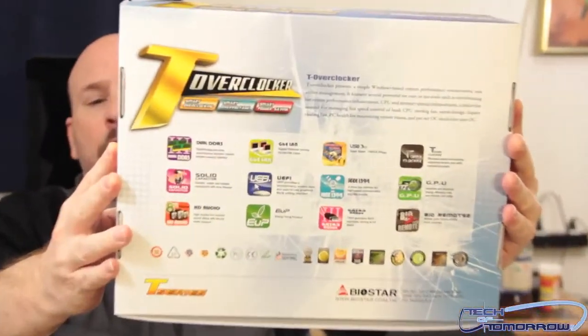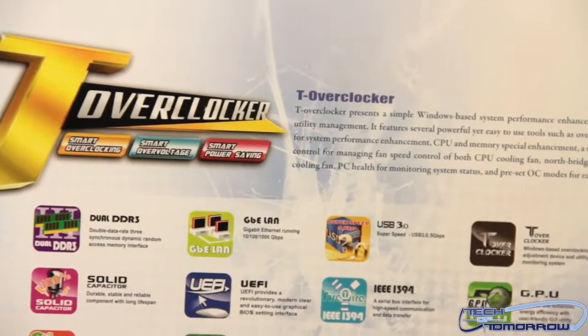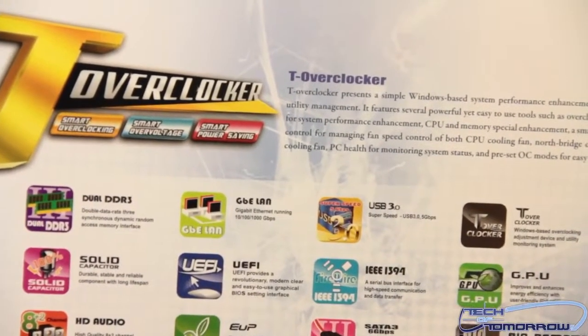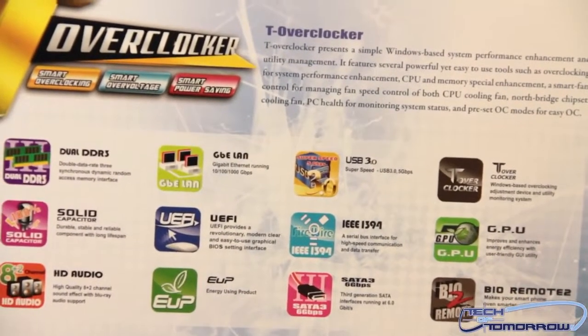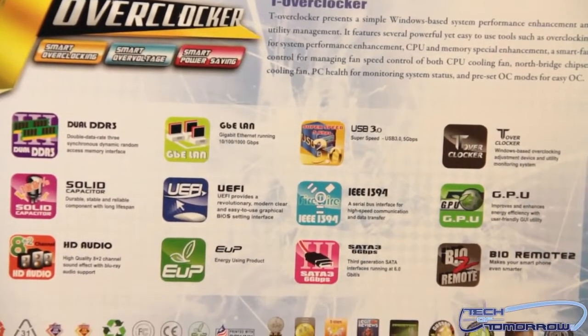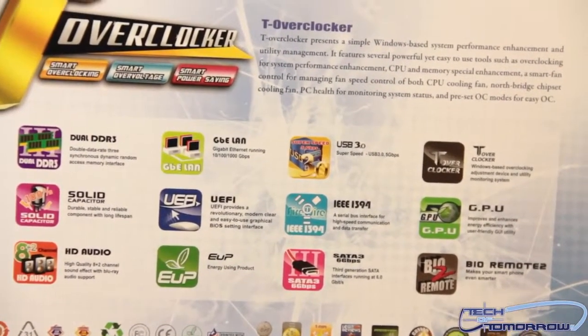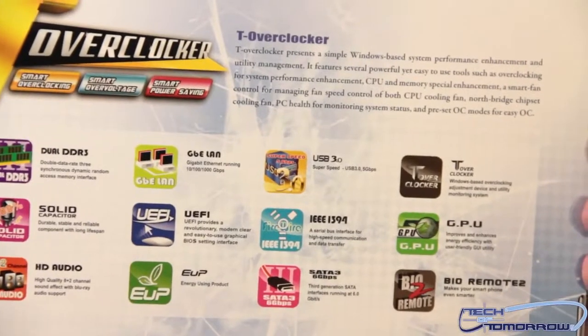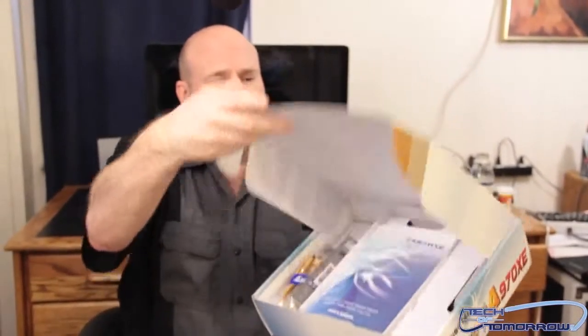I'm going to show you guys the back of the motherboard. You can see it says T Overclocker. A lot of people don't know about Biostar — they think all they make is low-end products. I'm actually going to be working with them this year and will have my own motherboard with these folks. You guys will see the dock overclocked motherboard from Biostar. Biostar has a high-end product line, an entry-level product line, and the T-Series is their overclocking line. Now that you've seen the box, let's flip the top.